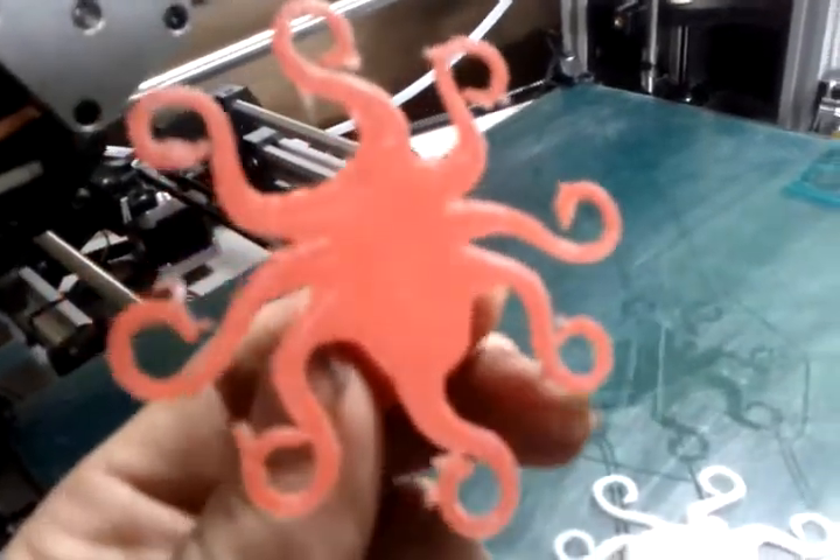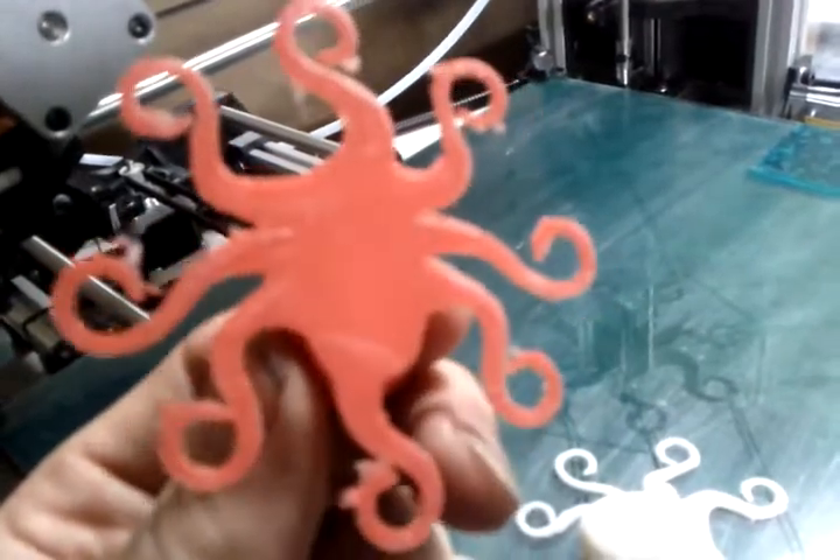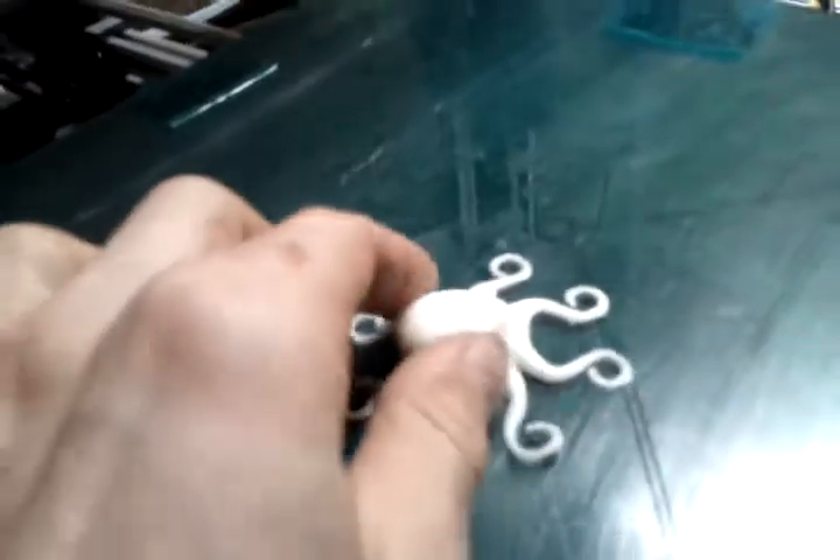So this is the first ever print, and you can see the bottom surface of this is quite shiny, smooth. This is where it came off — you can still see the print on the board.